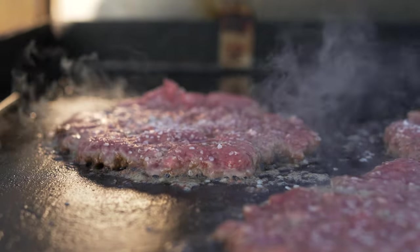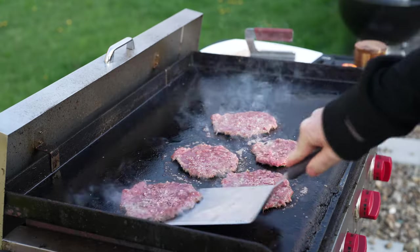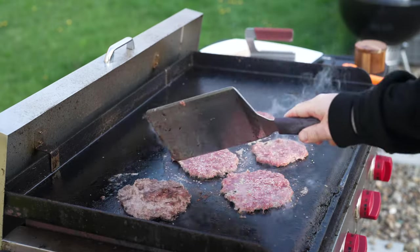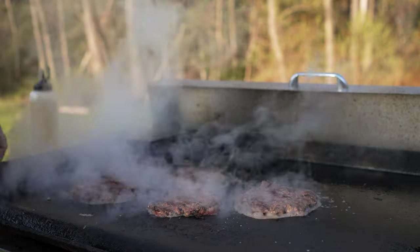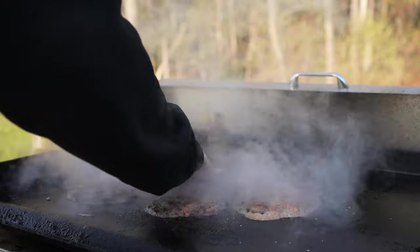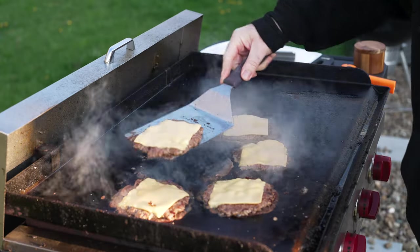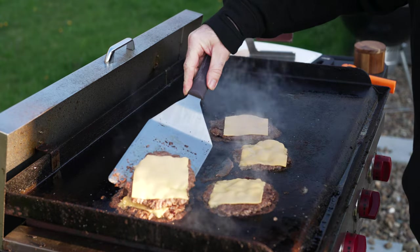I think we're ready to flip. As soon as you flip, add your cheese. Could have gone with a little bit of a better crust there — I don't think my griddle was hot enough. So let that be a lesson to you: get your griddle a little hotter. Let's stack them up. That residual heat will help them continue melting.